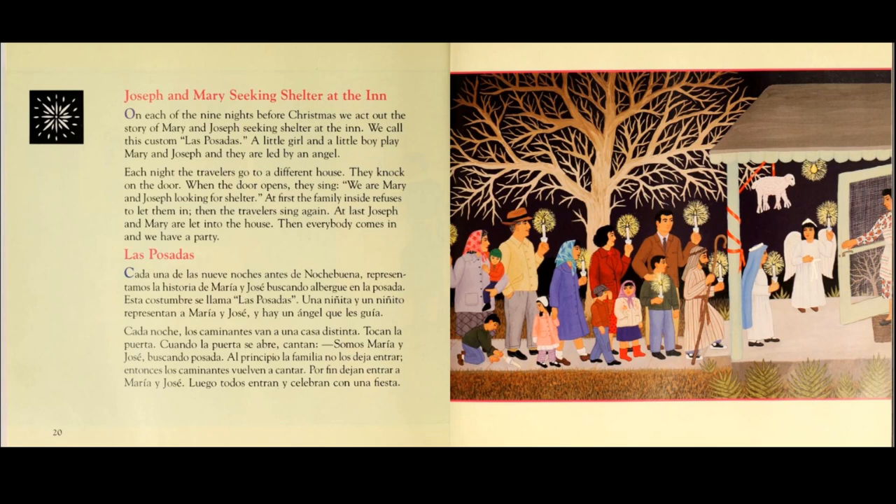Each night, the travelers go to a different house. They knock on the door. When the door opens, they sing: We are Mary and Joseph looking for shelter.